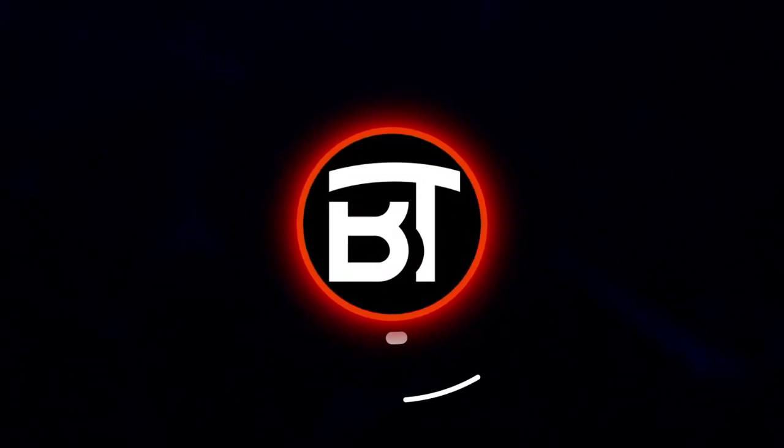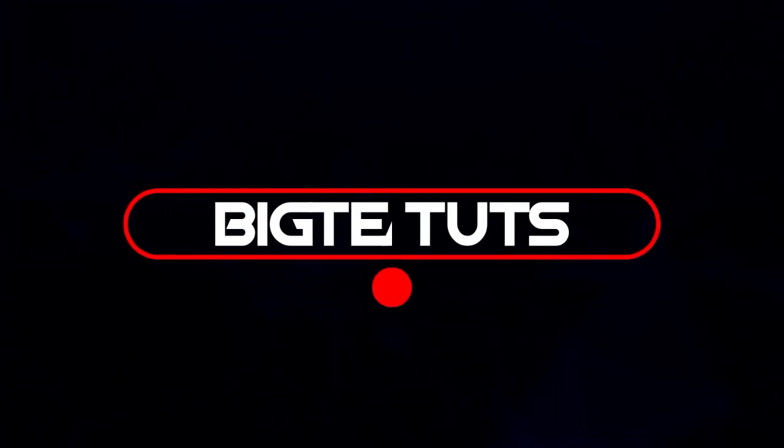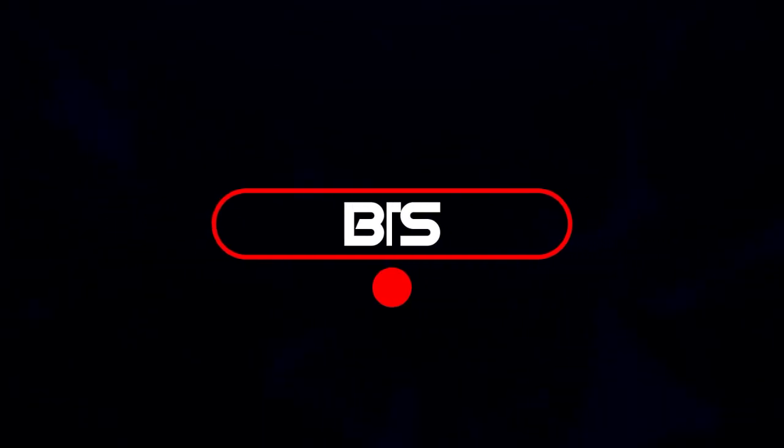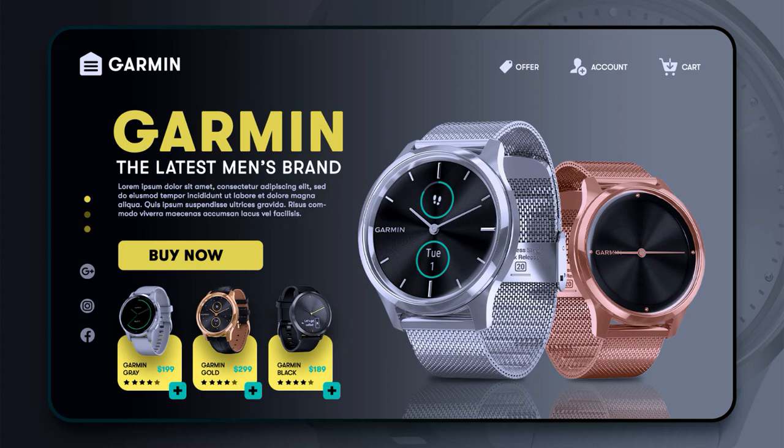Hello everyone, welcome back to my another tutorial. In this video I will be showing you how to design trendy Garmin Watch UI design concept like these. Let's get started.